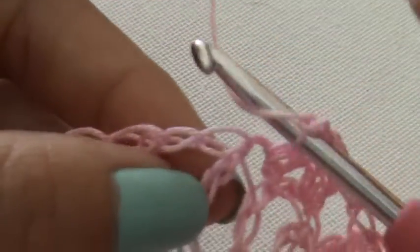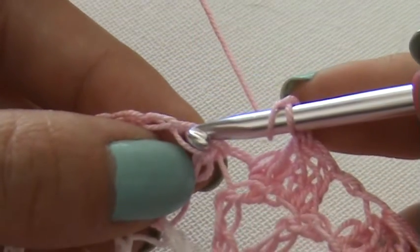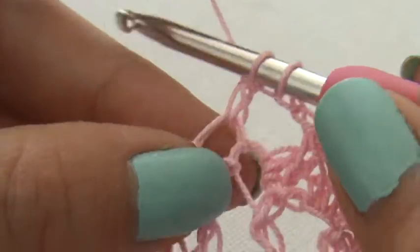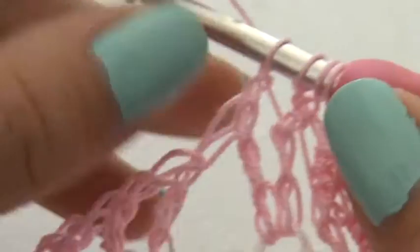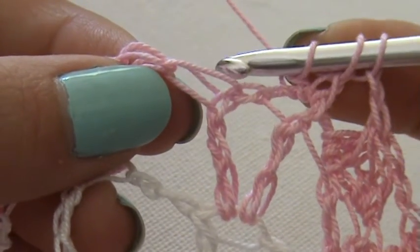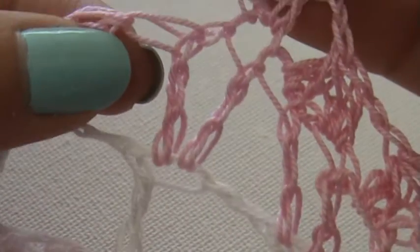So here's what I do: I make a yarn over, yarn over, insert first stitch, yarn over, pull through — this is my first unfinished double crochet. Yarn over, yarn over, yarn over — this is the second one. Then I'm going to the second treble. This is my chain stitch and this is my second treble of the V-row.